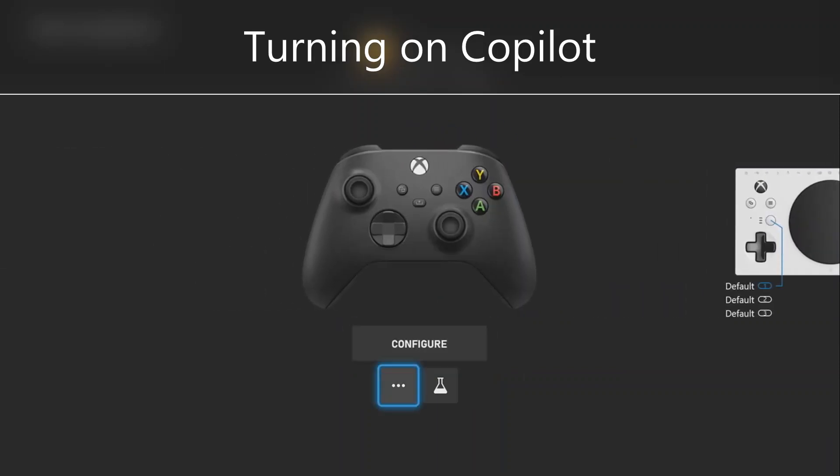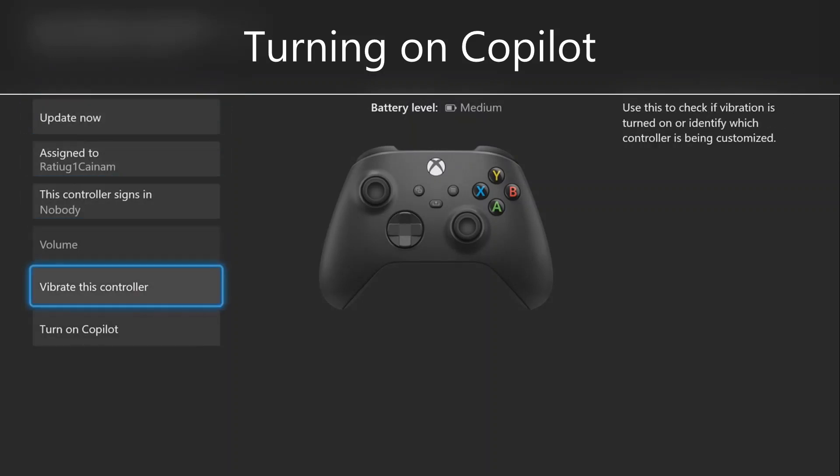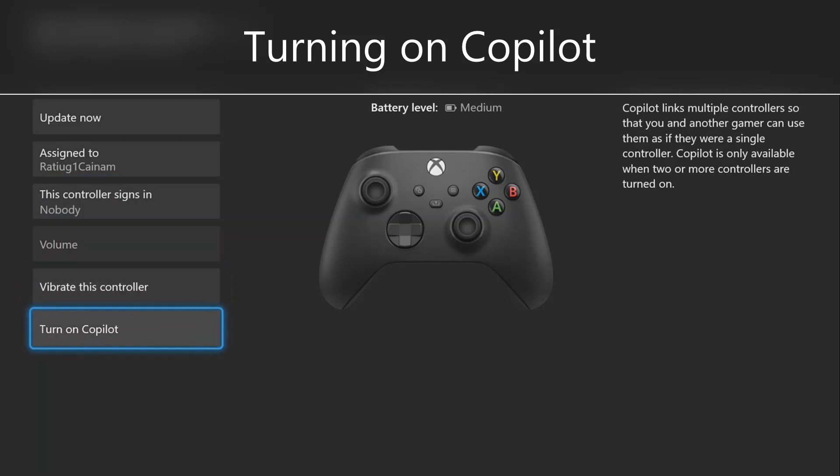Then under the word configure, go to the three dots, make sure the controller is assigned to the correct user profile, and go down to turn on Co-Pilot.